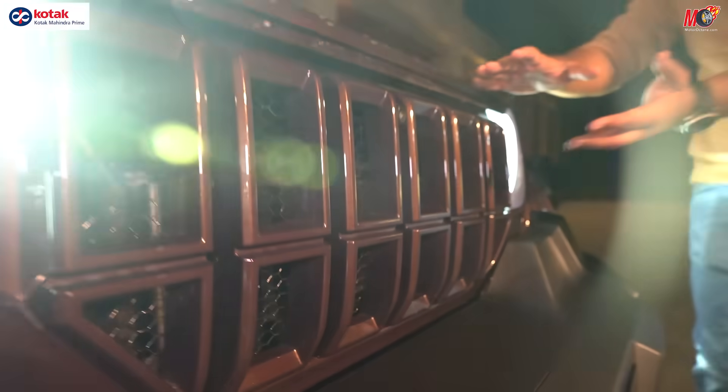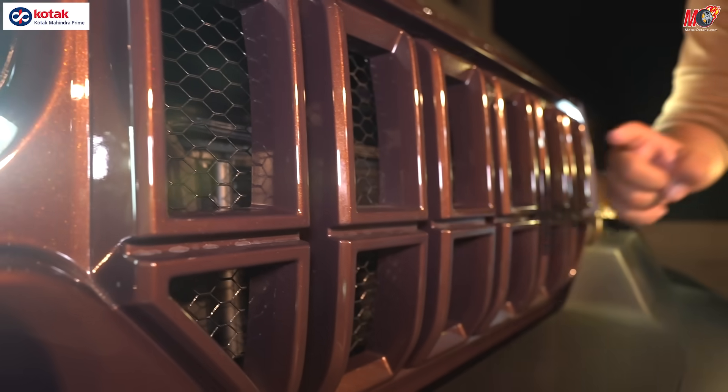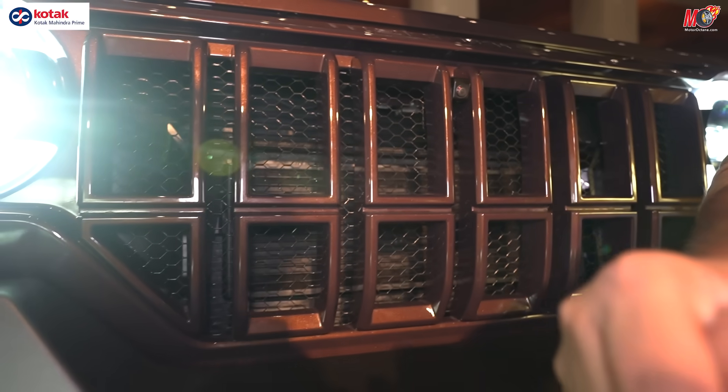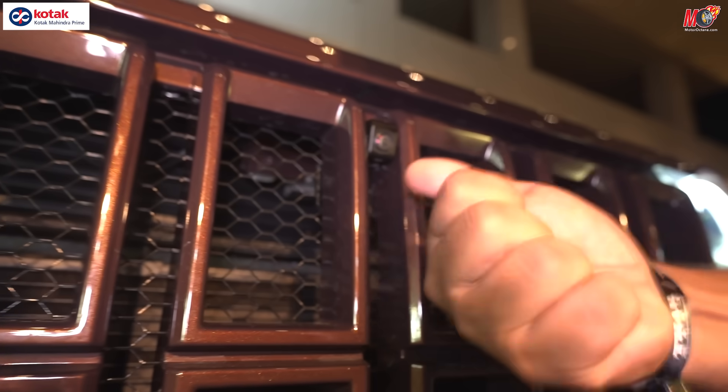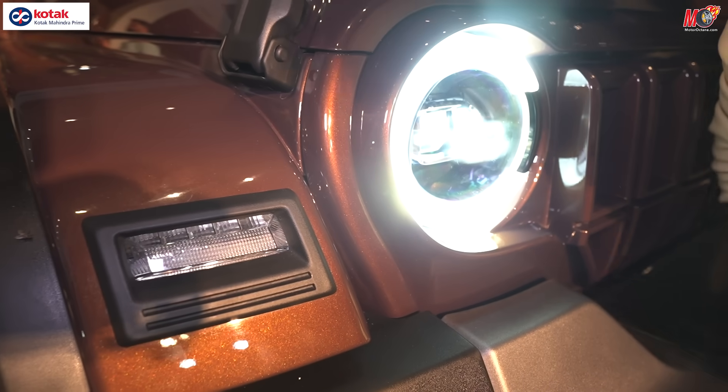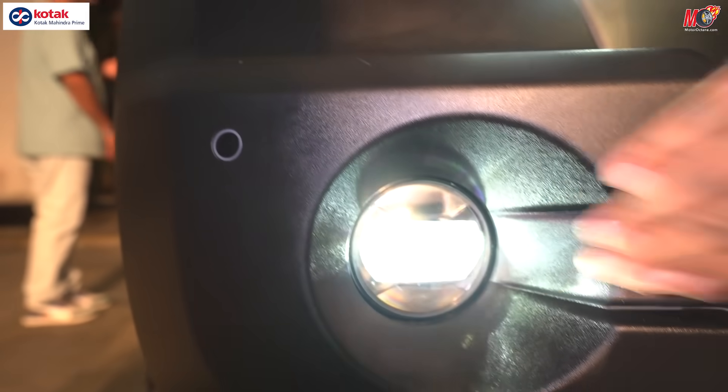Let's start with the front grille. The front grille has changed — you can see a cut in between. There is a 360-degree camera here, so you get a camera on the top. Let's move on to the headlamps: LED daytime running lights and LED headlights. Below you get LED fog lamps too.